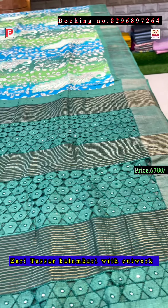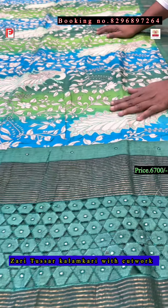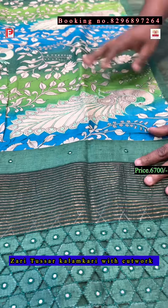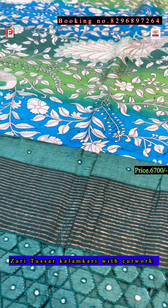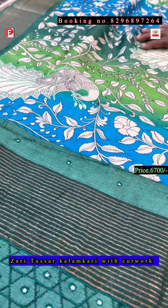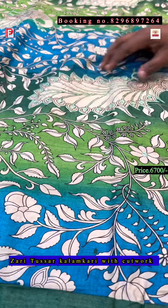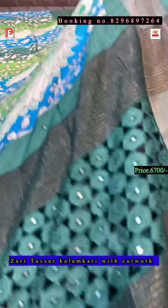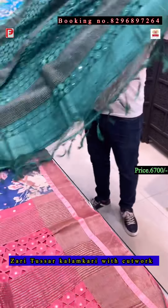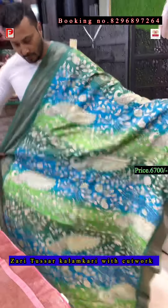Now again the same design in a different combination — it's a frozer in light green and deep green, so three colors in the background. Just see the peacock feather, we have done a re-hand outline. This is the all-over body, this is the pallu of the saree, and this is the all-over look.